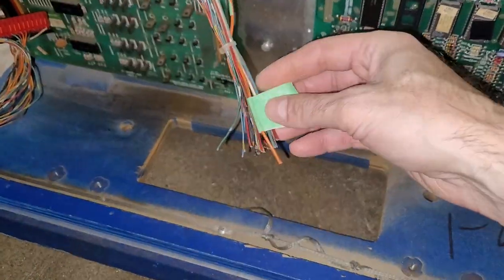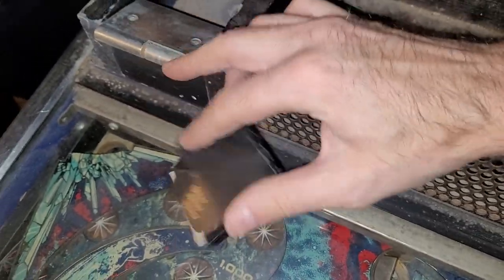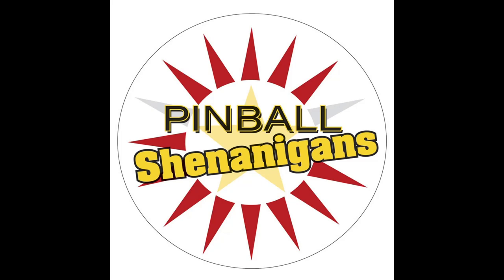It was nice of them to label this connector after chopping it off. I should send it out to some shenanigander who's willing to eat all this. The barber used some fragrance on me so I smell better in this video. I'm Mike Dymas and this is Pinball Shenanigans. How's it going boys and girls? What's shaking in your shenanigander land?